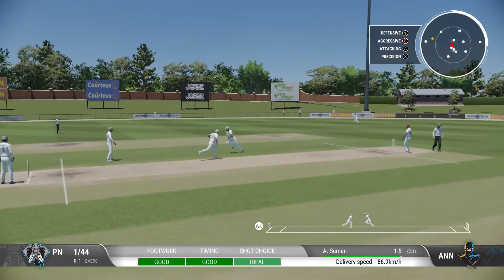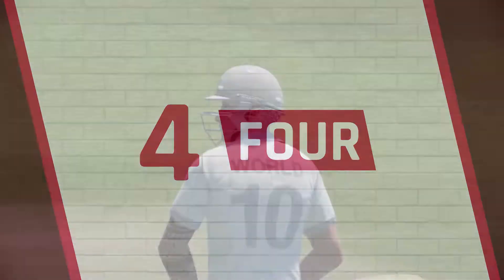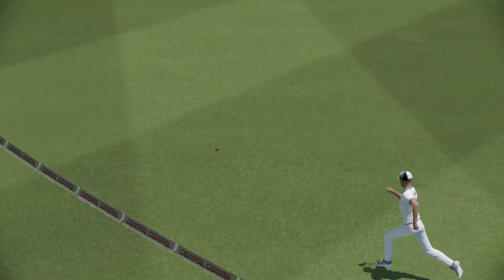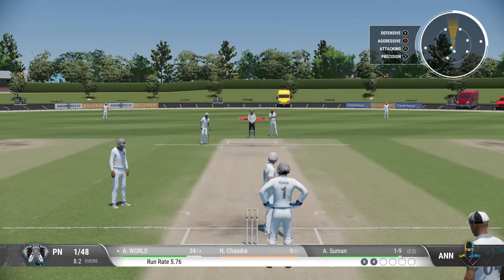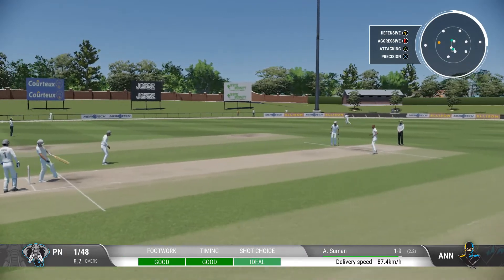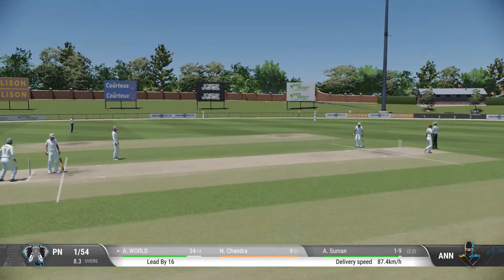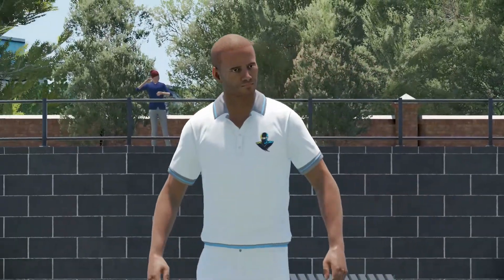Got that away nicely. A lovely shot off the back foot — the shorter ball having no joy, dispatched for four runs. A good contest here at the moment. Four off the last ball, and it'll be interesting to see how the bowler responds. That's right off the meat of the bat — a brilliantly timed shot off the back foot, and it just flew to the boundary for six.